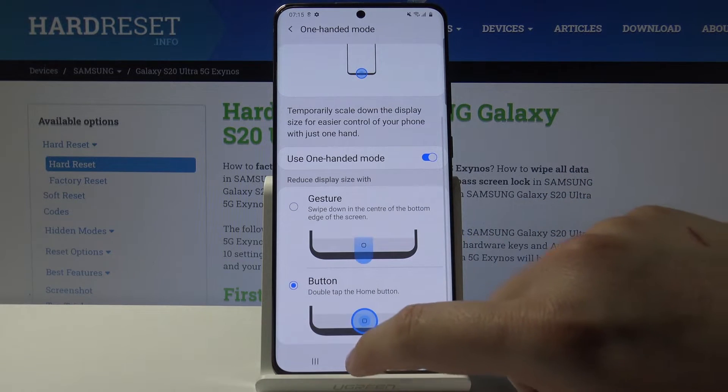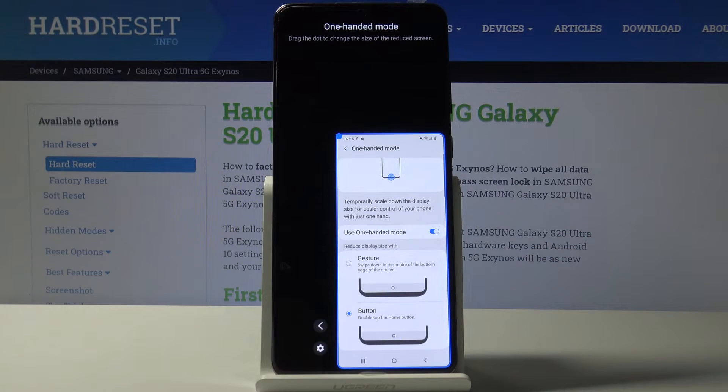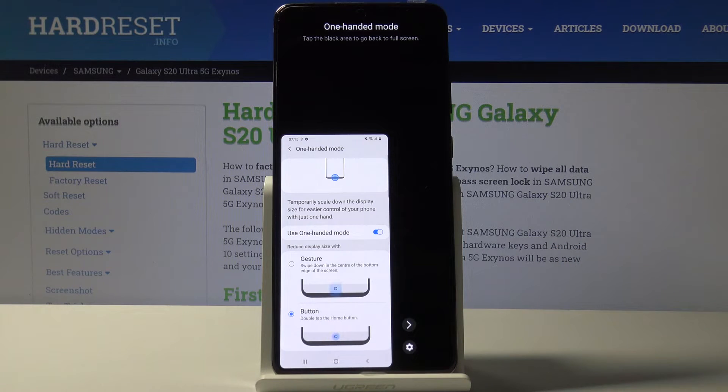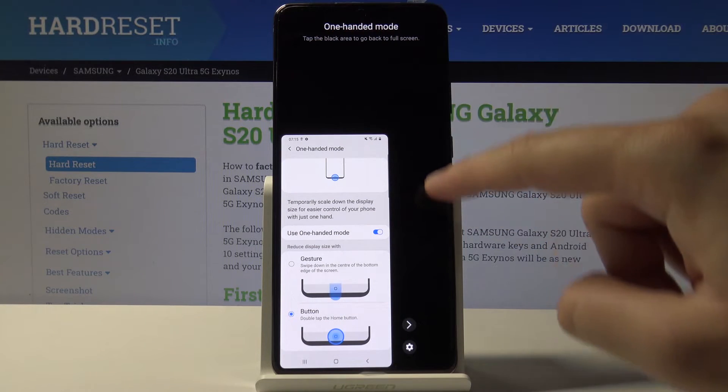And here we are. If you want to move it to the left side, click here. And if you want to exit, we have to click on the area outside.